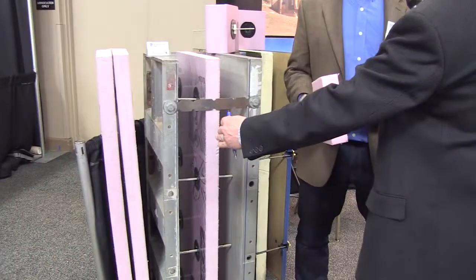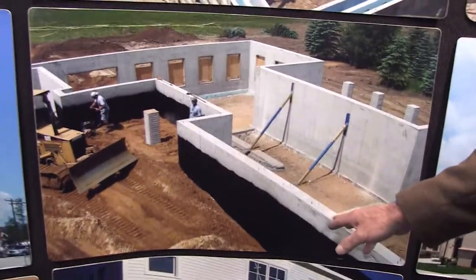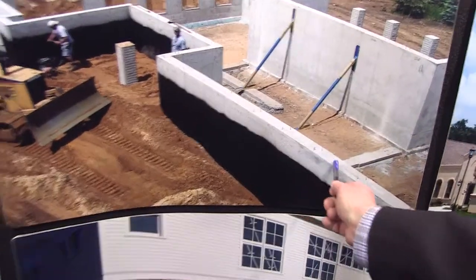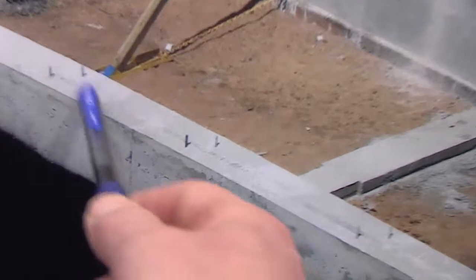Your concrete is placed rotating from side to side, trying to keep the hydrostatic pressure within two feet on either side of the form. They fill up one side of the form for a while and then fill up the other side, going back and forth as they go up so one side doesn't deform the other. It will be filled all the way to the top of the form, leaving no areas of thermal bridging between the interior and exterior wythe.